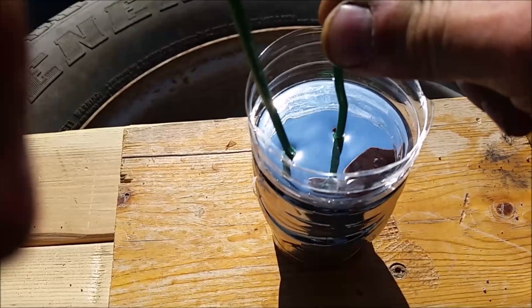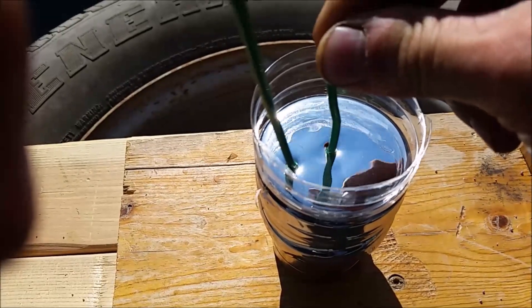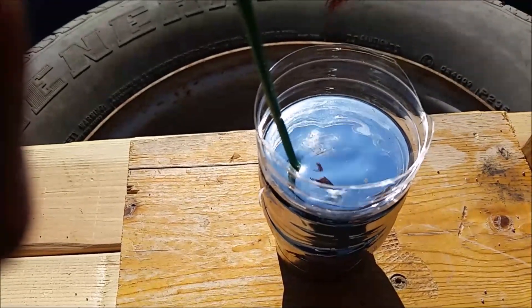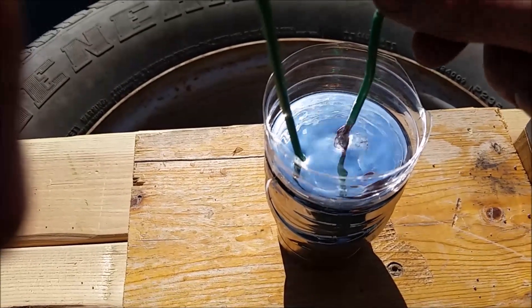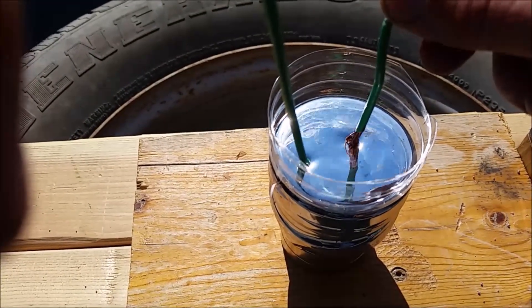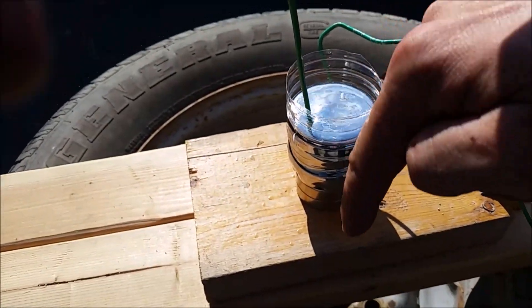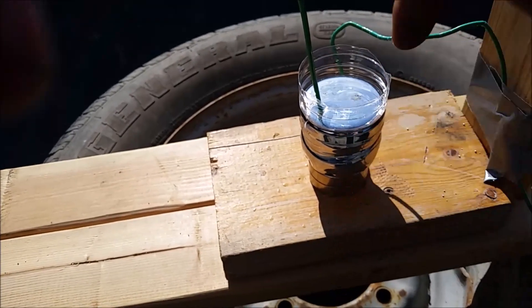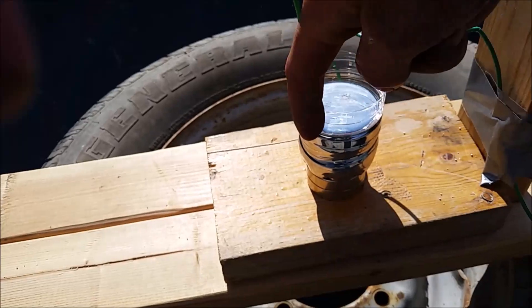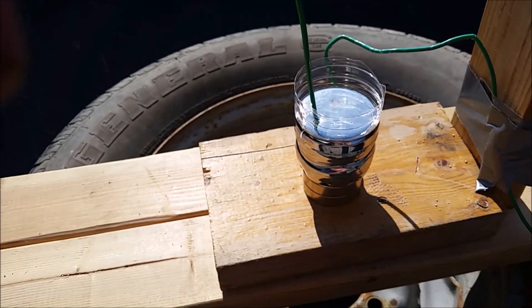That makes sense because now the electricity is going straight through the mercury, and the magnet is taking those electrons — which are going down — and deflecting them around in a spiral, making the mercury spin. That's cool.